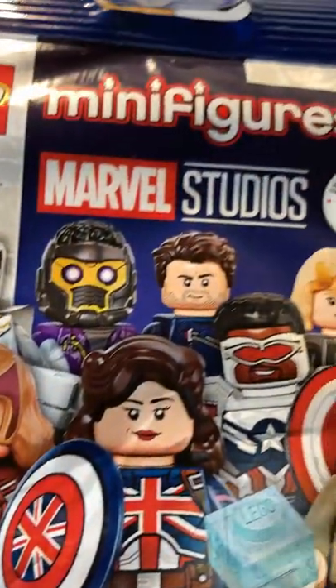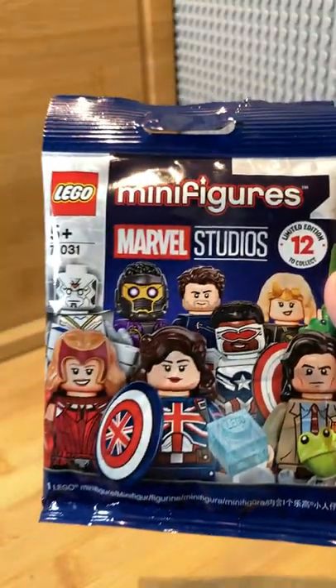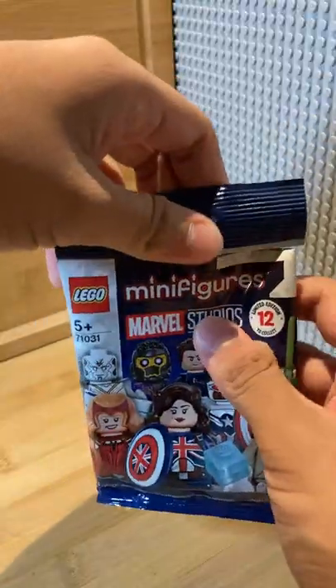Hi guys, today we are going to be opening a Lego What If mystery bag. The What If series has been absolutely amazing and I can't wait to see how these figures turn out. So let's open it up.